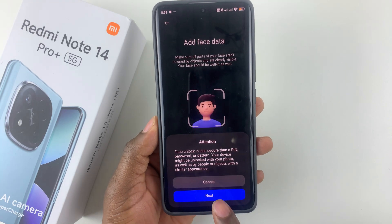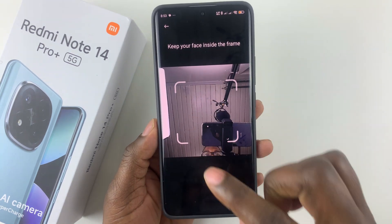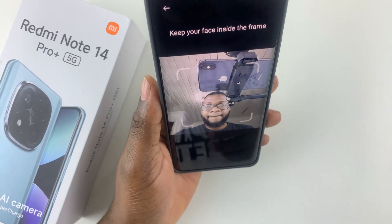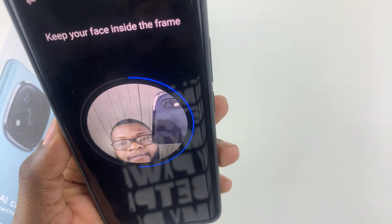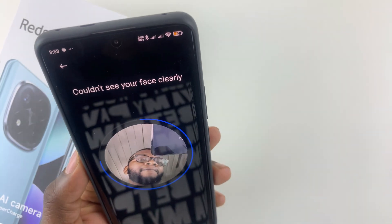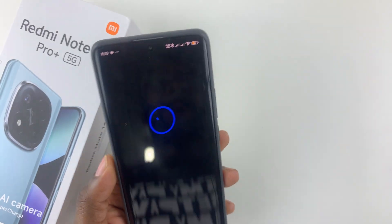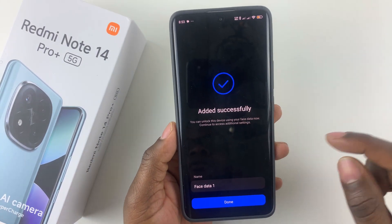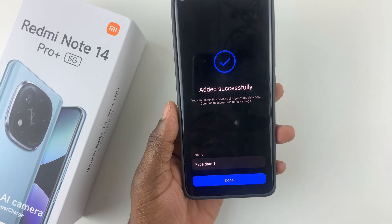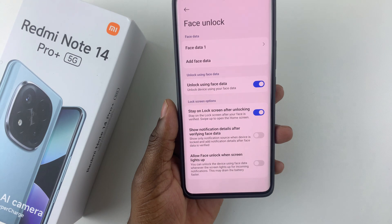If you'd like to continue, simply select Next and then position your face inside the frame. Once you're done, you should see the message 'Added Successfully' along with the name of that particular face data. Simply tap Done to finish.